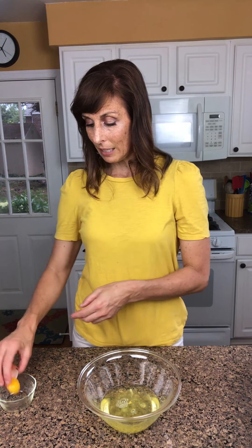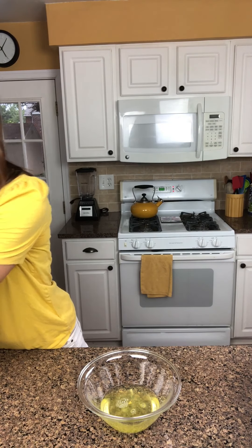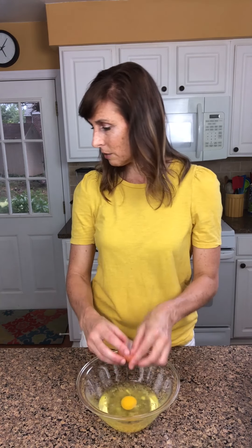There's our yolk, which I like to set aside and use in a different recipe — something like an omelet or scrambled eggs in the morning — rather than discard. So we have six egg whites in here. This recipe also calls for one whole egg, so we're just going to crack and put the whole thing in here like so.